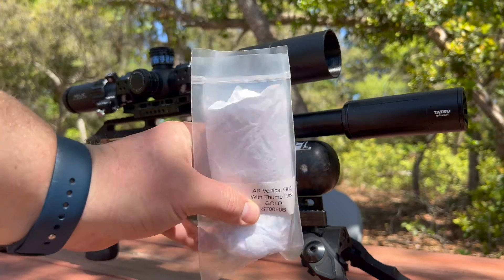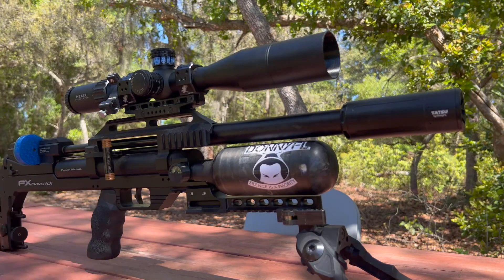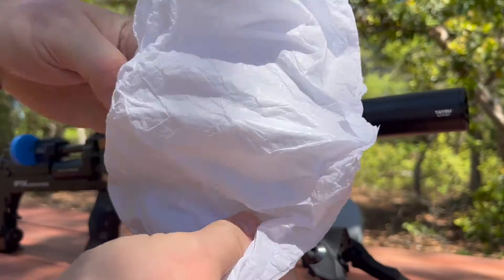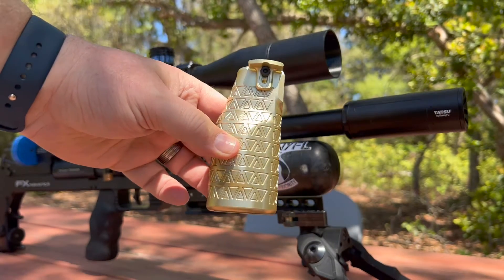The grip is going to come to you from Sabre Tactical in this bag. It's all wrapped and padded — and would you just look at that.